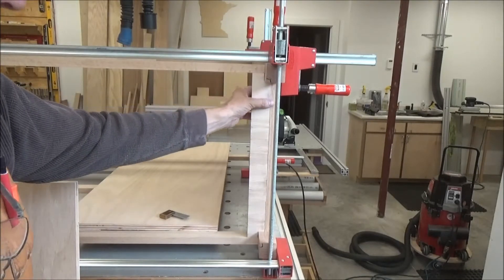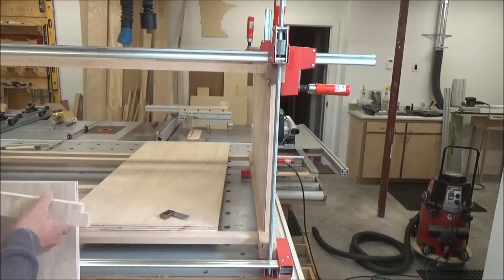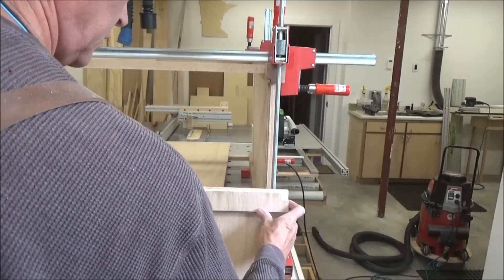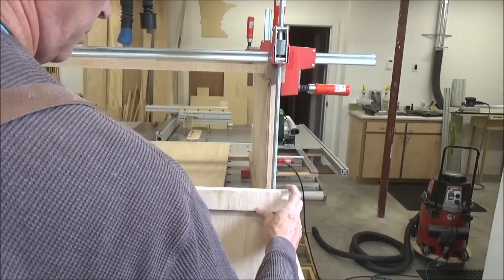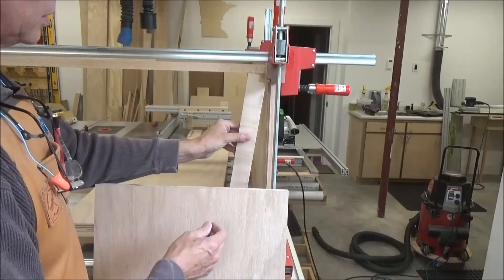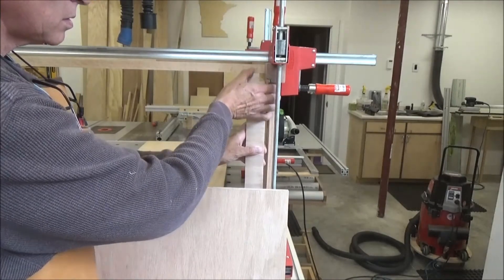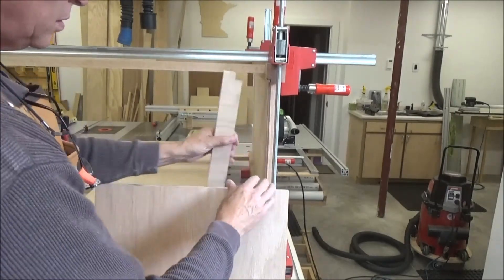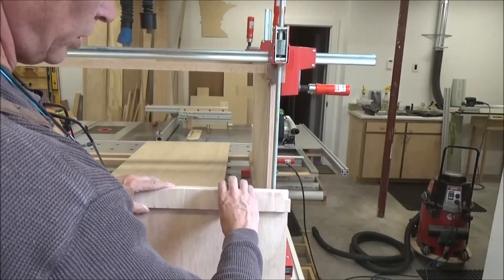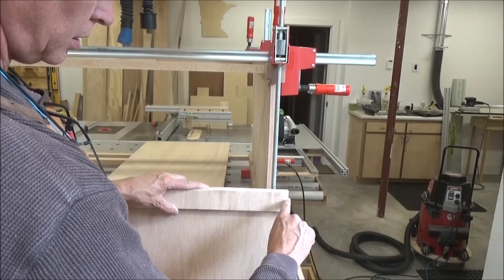What I'm going to be doing is standing the board up like this and making these cuts. I've also got to lower the blade a little bit so that I don't over-cut this one.